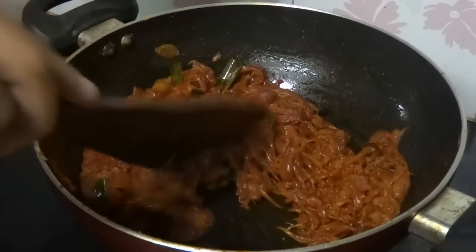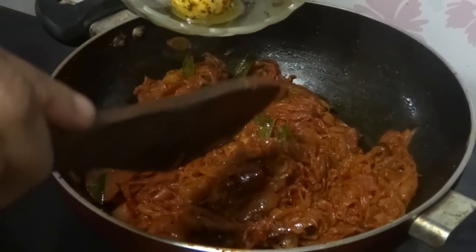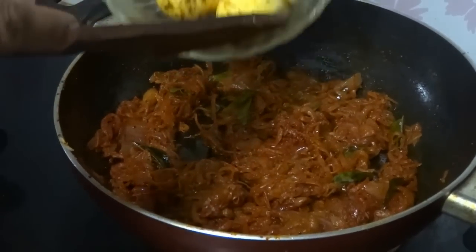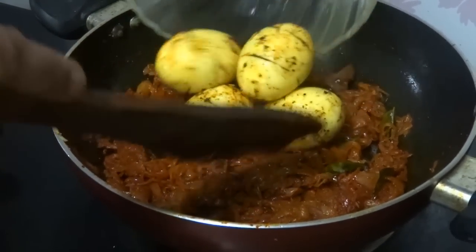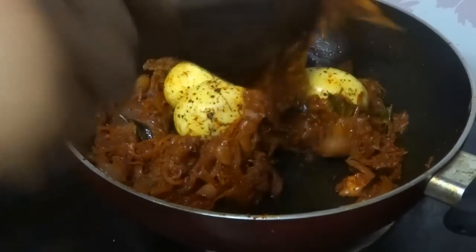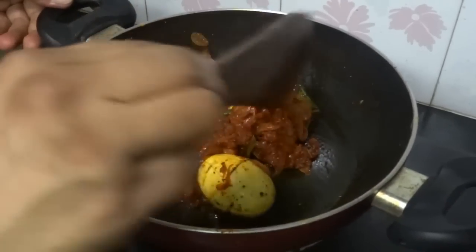Sauté this for 2 minutes. Now add the eggs. Mix well and sauté again for 1 minute.